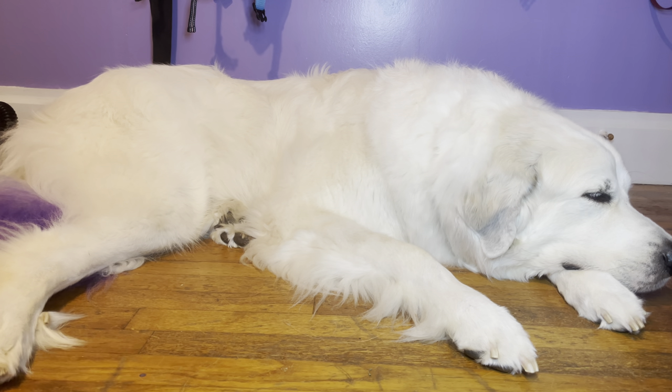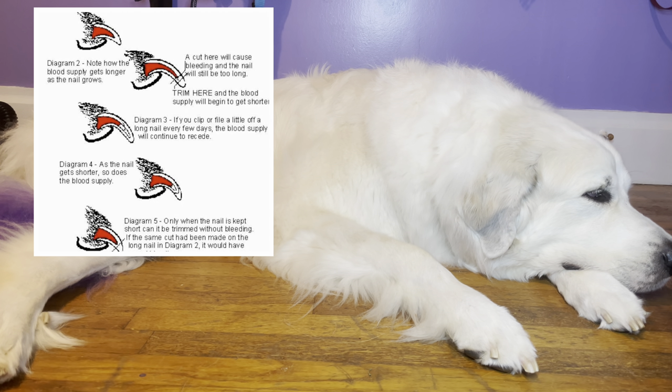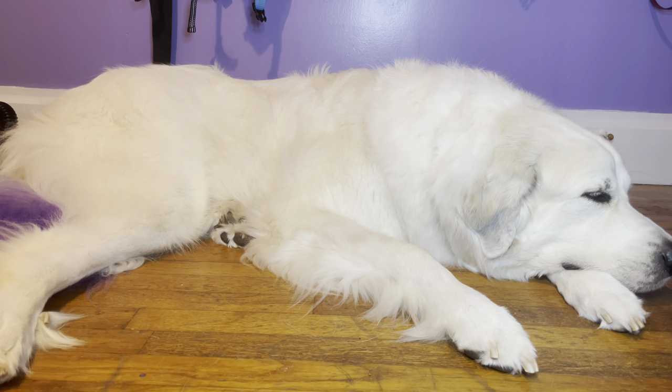If your dog has a long quick, cutting them back a little bit each time will help push the quick back so you can cut them shorter. You just don't want to cut their quick, which is the red part of their nail. Great Pyrenees are generally easy to do because their nails are white, so it's very easy to avoid the quick — however, it can still happen.